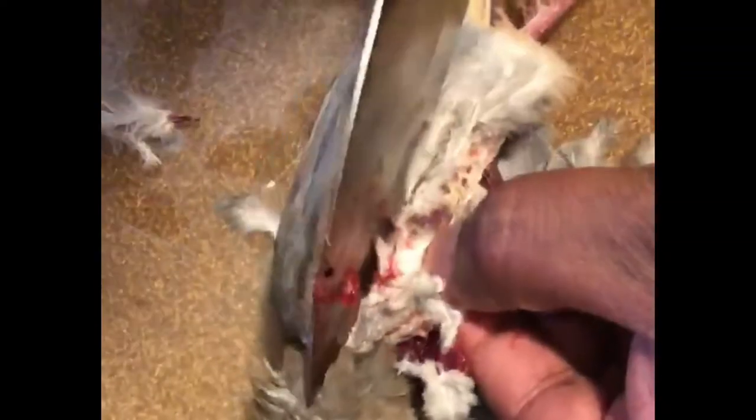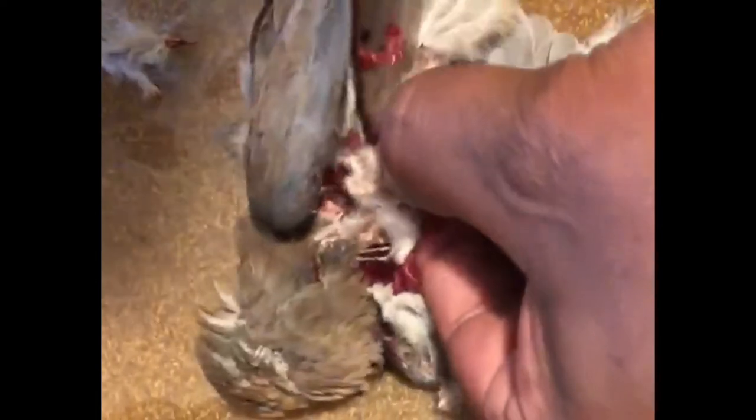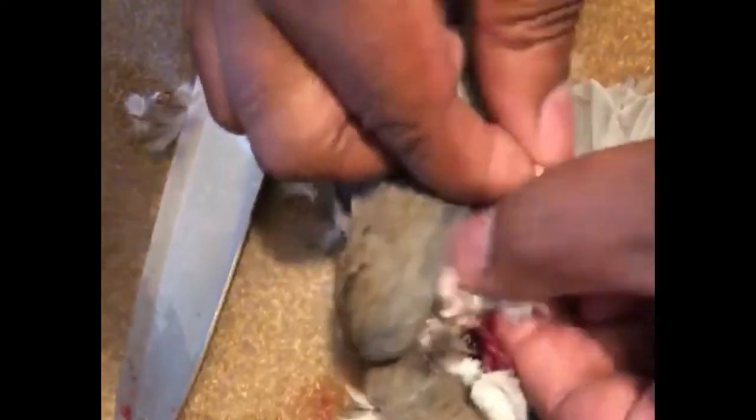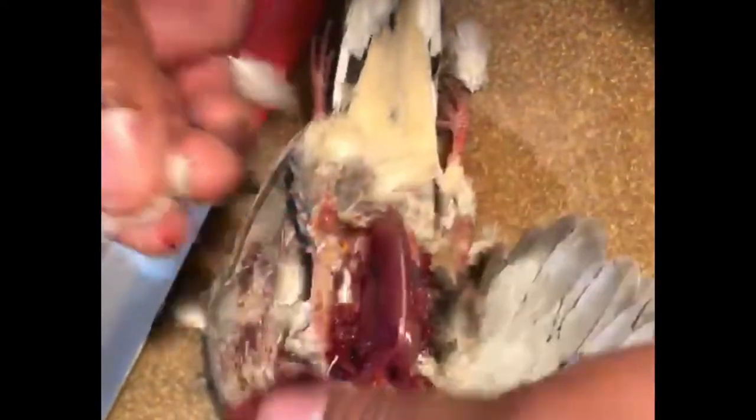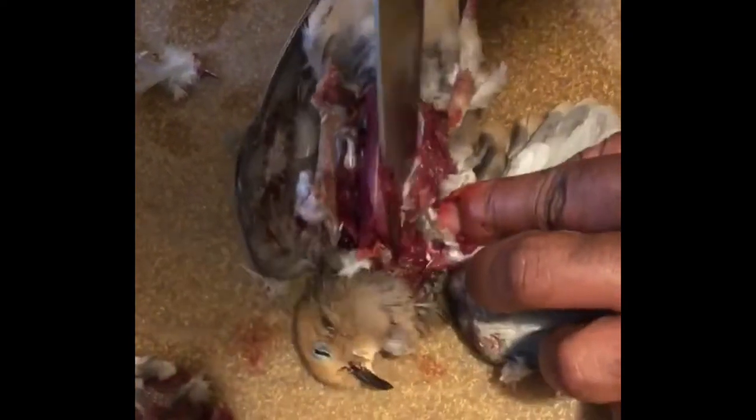I had already started on the other side before the video started, but there you go. For anybody wondering, I wasted a lot of meat, actually, on this one, but for anybody wondering how to breast out a dove, this is how you do it. Should have plucked some more of the feathers off, but oh well. It is what it is.